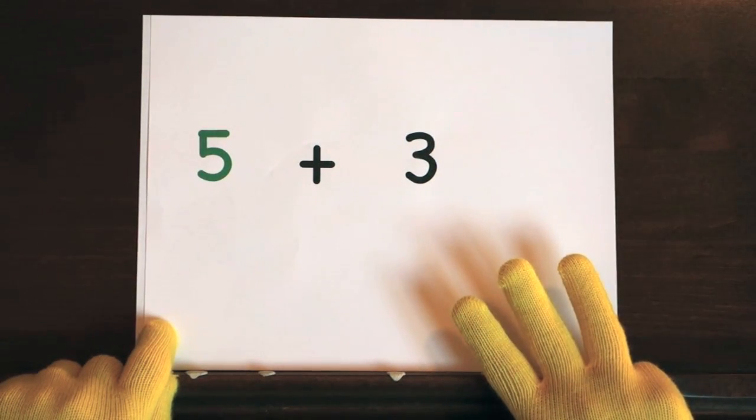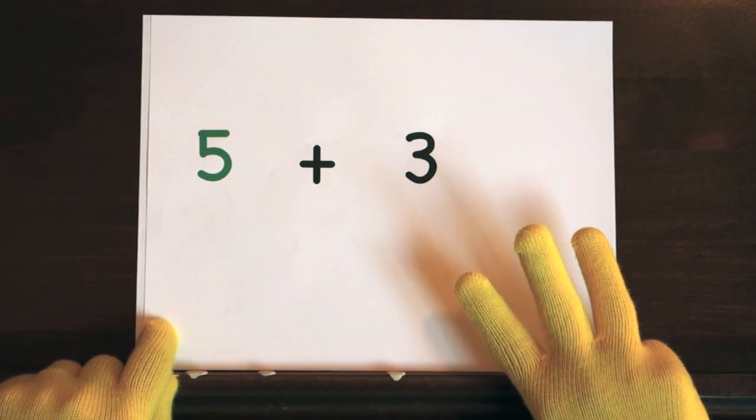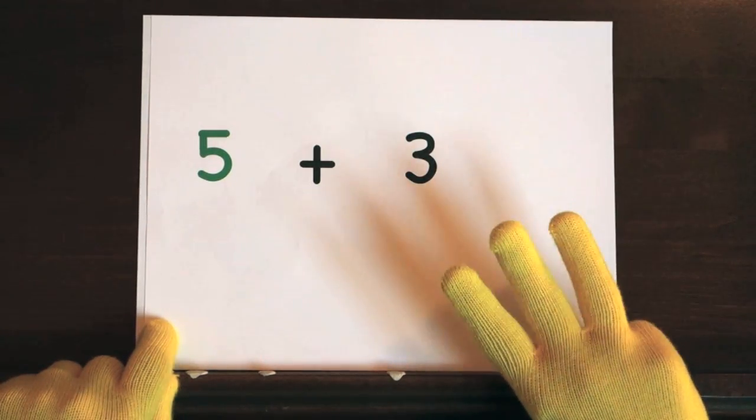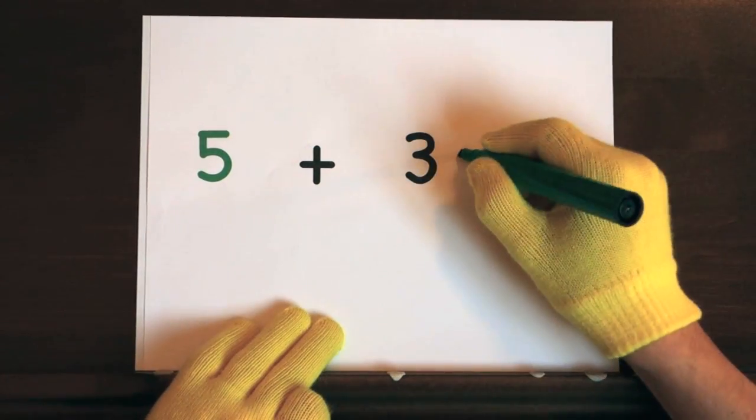Your turn. Ready, and five, six, seven, eight. So the answer is eight.